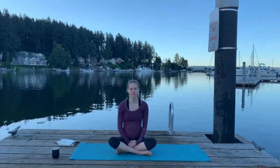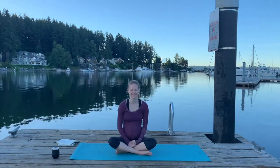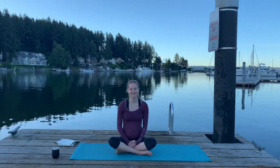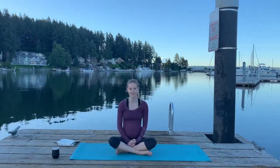Next, notice two things that you smell. It smells like salt water down here — I love that smell — and it also smells faintly like boat fuel. Then lastly, what is one thing you taste? I just had some coffee, so I can taste coffee.